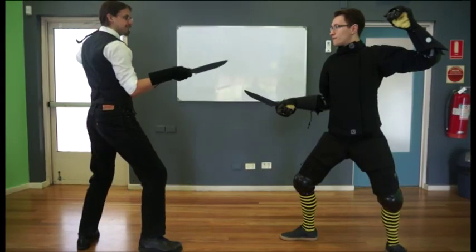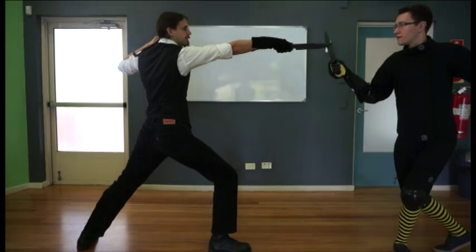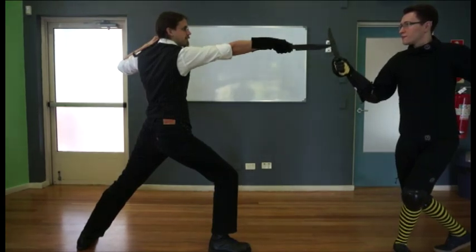Play 5: M — thrust at breast. P — carry his hand low, time cut under the wrist with false edge. M — back to guard.